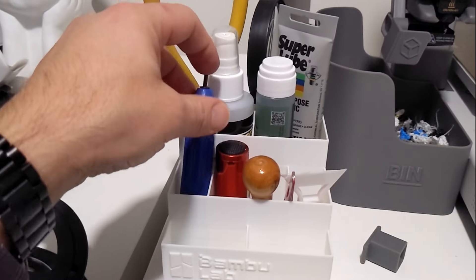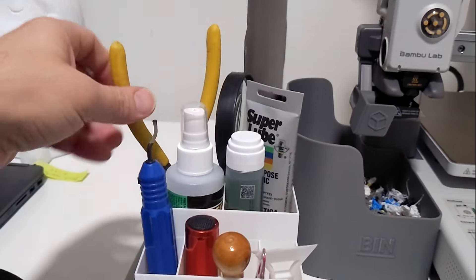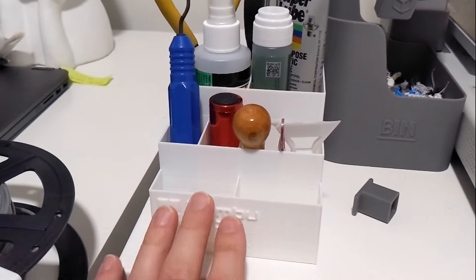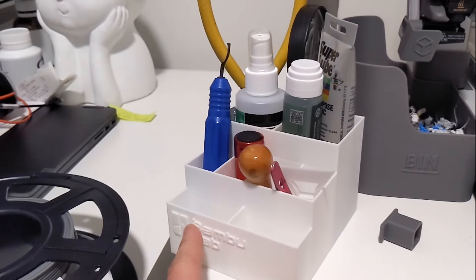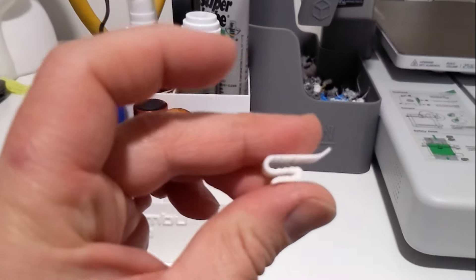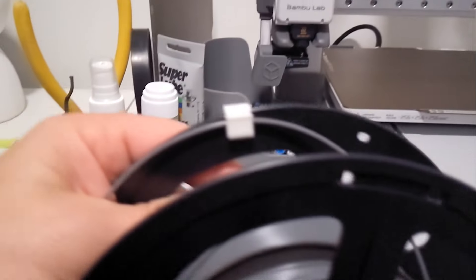Next is this plate holder. I've got two plates at the moment and will have another shortly once it's back in stock. This can hold up to five and I like how it staggers them so you can easily grab what you need and see what's there. There are plenty of models out there to choose from if you don't like this aesthetic.